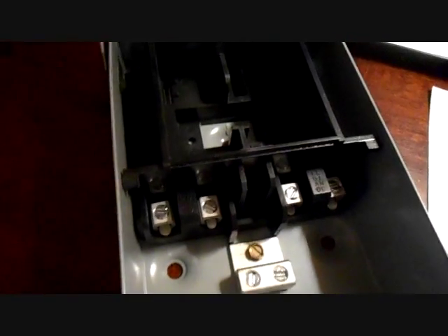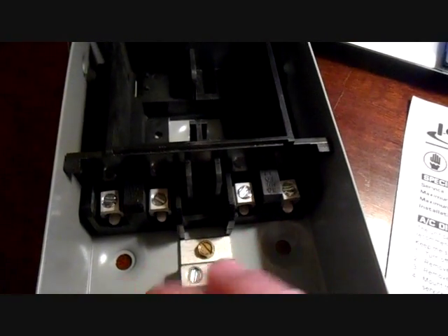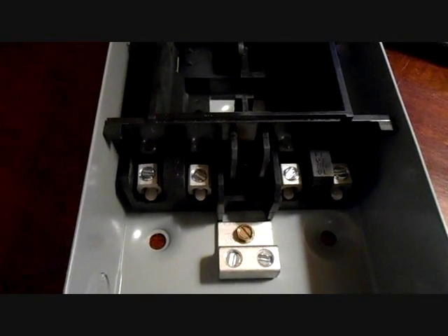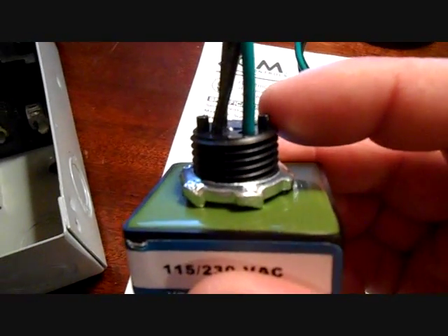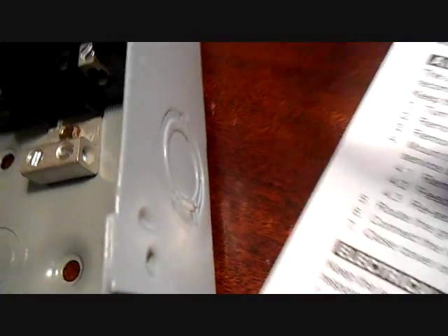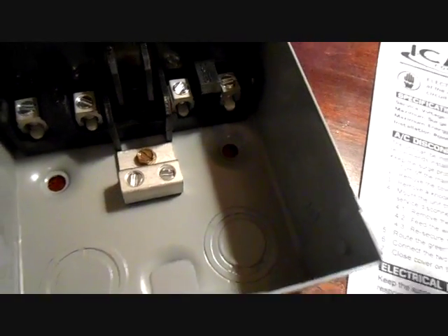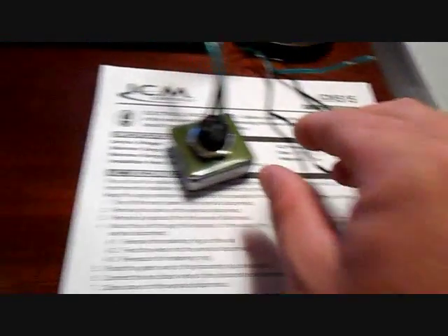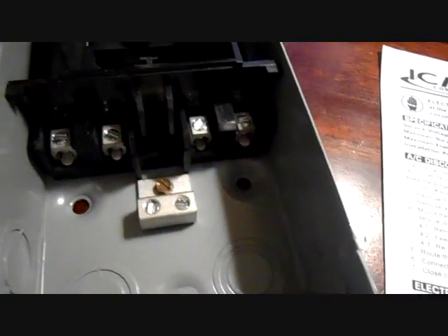We have our disconnect here — it's a fuse disconnect with the fuses taken out. You have your line and load side wires, line on the outside, load on the inside. You take the ICM device, knock out the knockout on the side, put it through, put the ring on it just like a whip, and bring your L1 and L2 to the load side. Your black wires are L1 and L2, and your green ground goes to the ground bus.